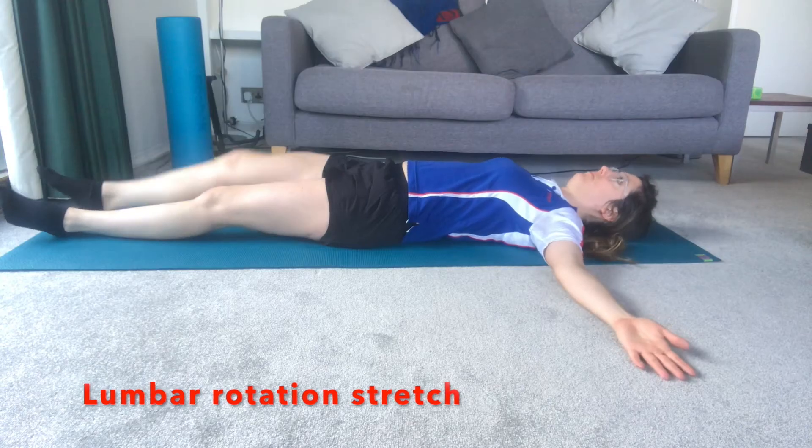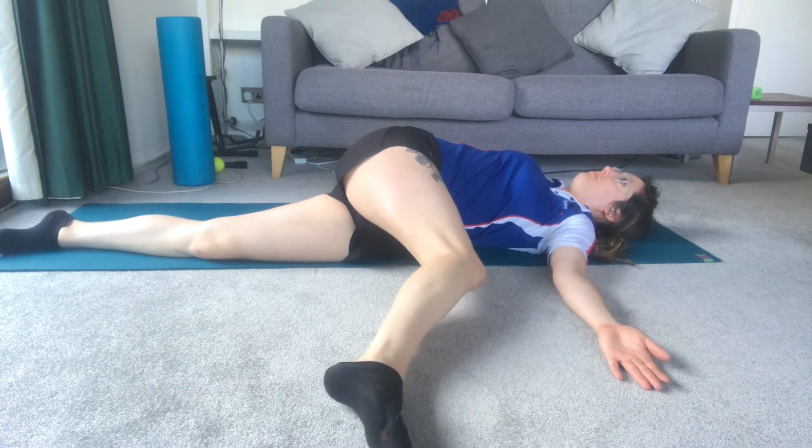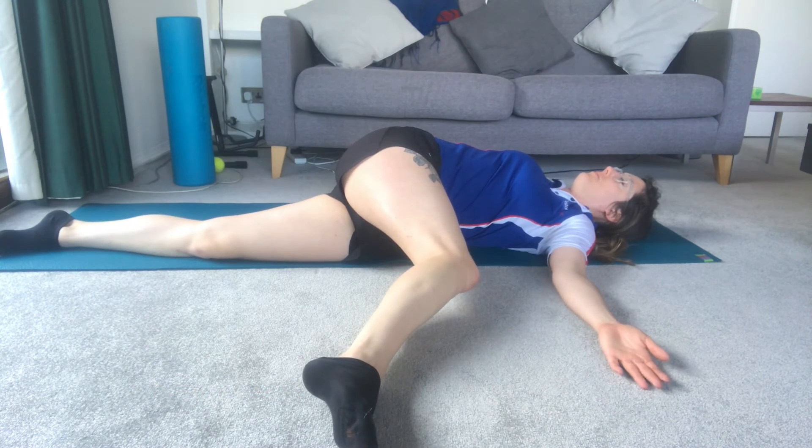Exercise five: lumbar rotation stretch. Lie on your back on the floor with both your arms out to the side. Bend one knee up and bring across your body, trying to move your foot towards the opposite hand. Move as far as is a comfortable stretch for you whilst keeping both shoulders on the ground. I am quite mobile on this stretch.